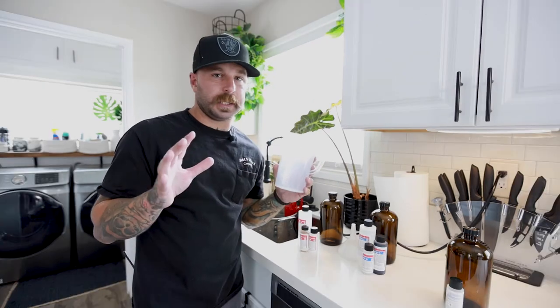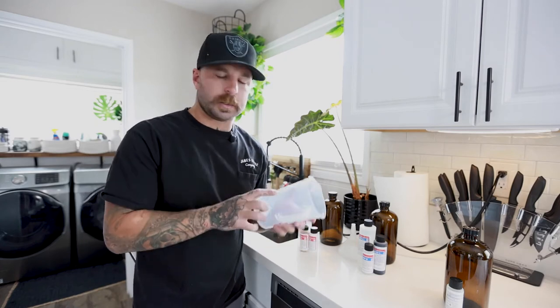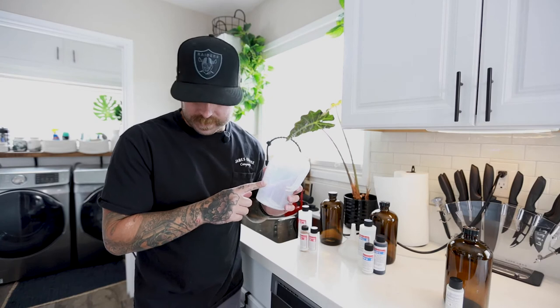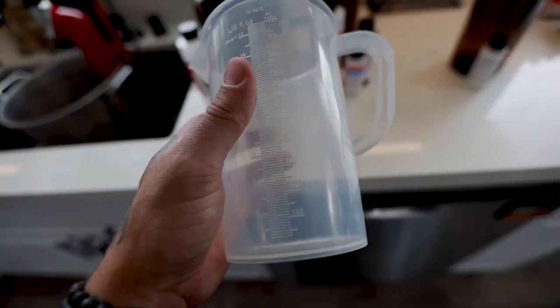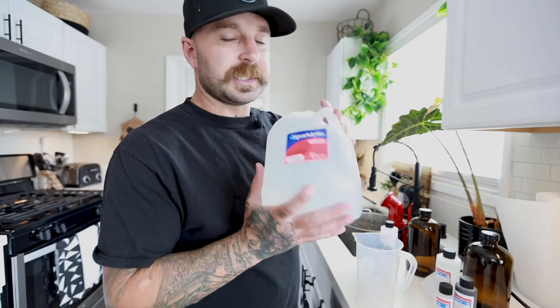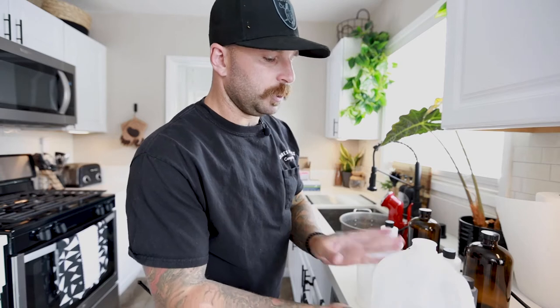The Cinestill development kit comes with a thermometer, accordion storage tanks, and measuring cups with all your measurements for each chemical - pretty dope. Distilled water is the most important part of this because you don't want those harsh minerals on your negatives. I just take a clean paper towel and make sure everything's nice and clean.